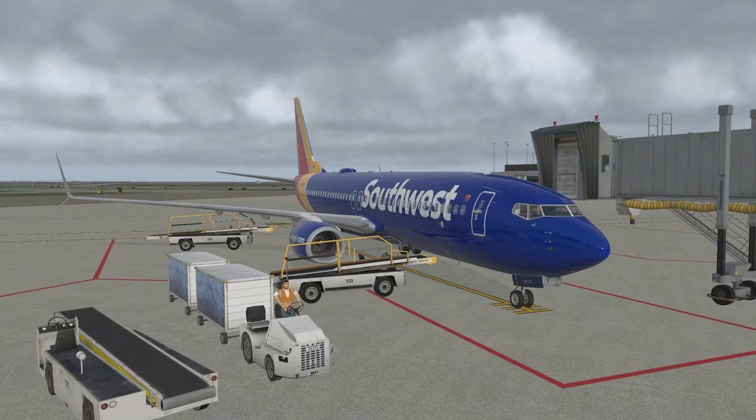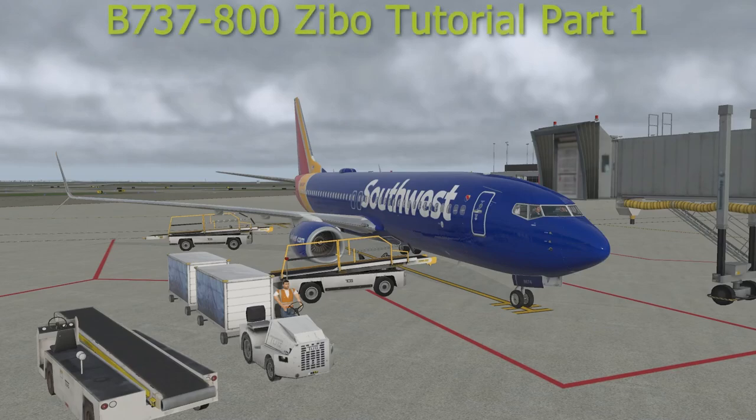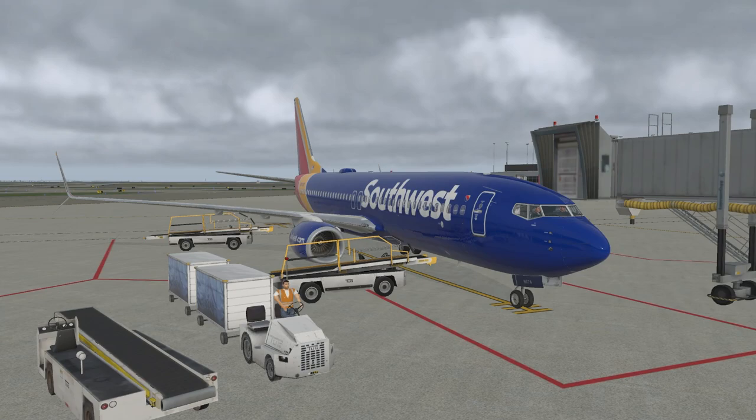Hello everybody, welcome back to another video. If you're from YouTube, Discord, or Twitch, welcome! Today I'm going to run you through how to start the Boeing 737-800 in the most simplest way possible. If you have any questions, let me know in the comments below or on Discord.